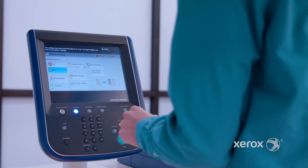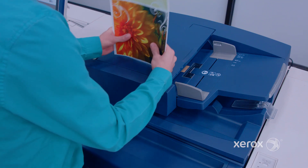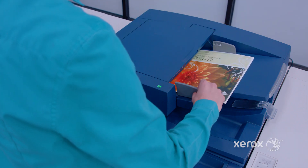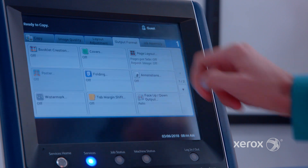We are first going to use scenario one and create a booklet with single pages. We will scan eight and a half by eleven or A4 pages and impose the sheets, then stitch and trim using the booklet maker.